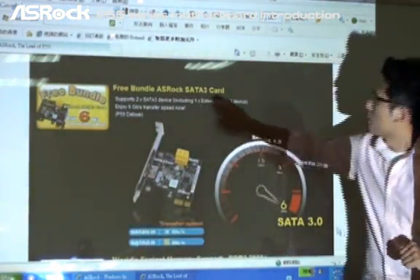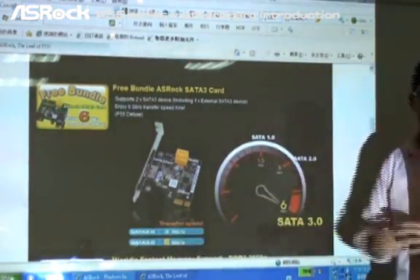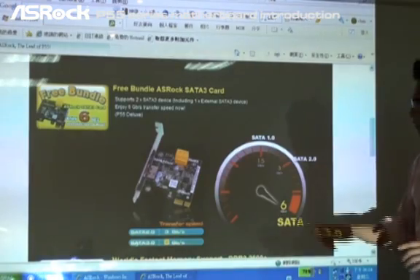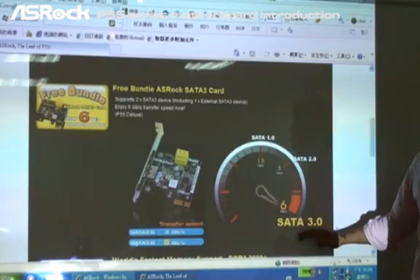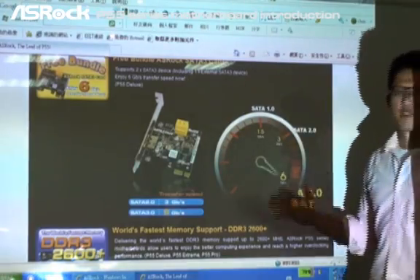You can see here the free bundled ASRock SATA3 card and the transfer speed comparison. SATA2 is 3 gigabit per second only, and SATA3 generation is 6 gigabit per second. So from SATA1, SATA2, now we're going to SATA3 generation. With the ASRock SATA3 card, you can freely enjoy the SATA3 transfer speed.